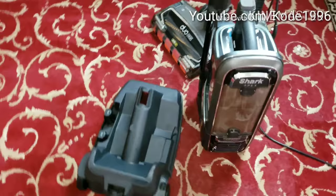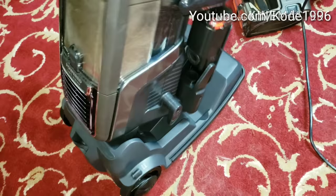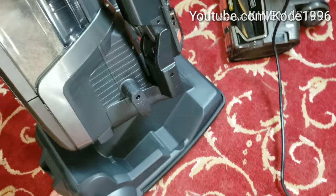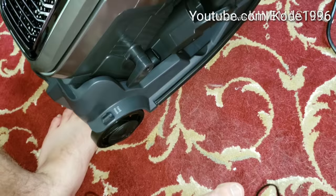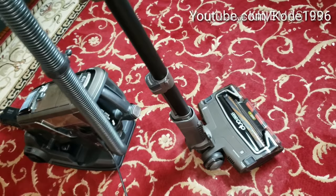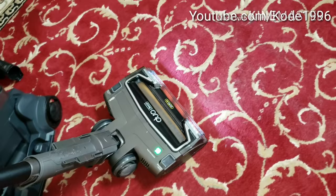We're going to test out this caddy to see if it makes it any easier with cleaning, because the weight of it was getting to me. It looks like you're going to have to remove this in order to make that work — you can't have it on the caddy and have this on. Let's see if this makes it any easier to clean. It's very powerful, it's trying to get away from me.